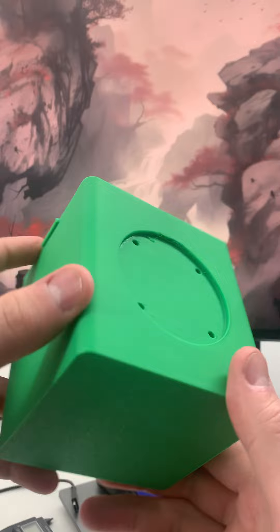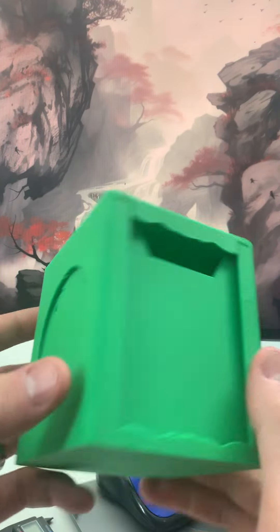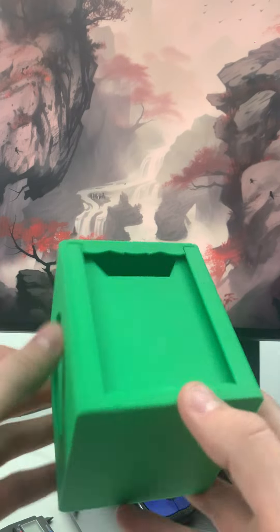I've been trying this one — this is PETG. It's a little bit stronger plastic. It bends better, so it's more durable technically. But I got a few problems with it.